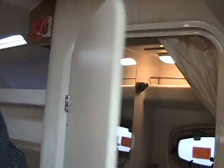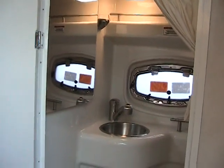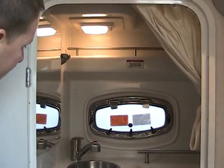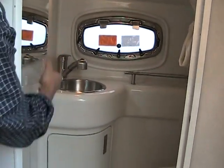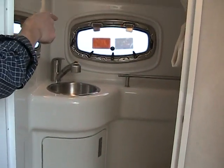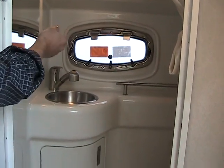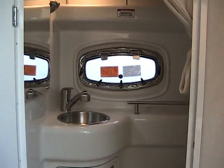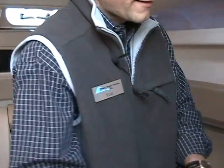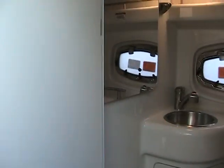Inside the head area it's very large. Everything is finished fiberglass throughout. There's hot and cold water for the sink, and it's a shower facility as well. It's nice and bright because of the large port light window, which is frosted for privacy but can open for ventilation. This boat is equipped with a port-a-potty, but it is a pump-out setup.